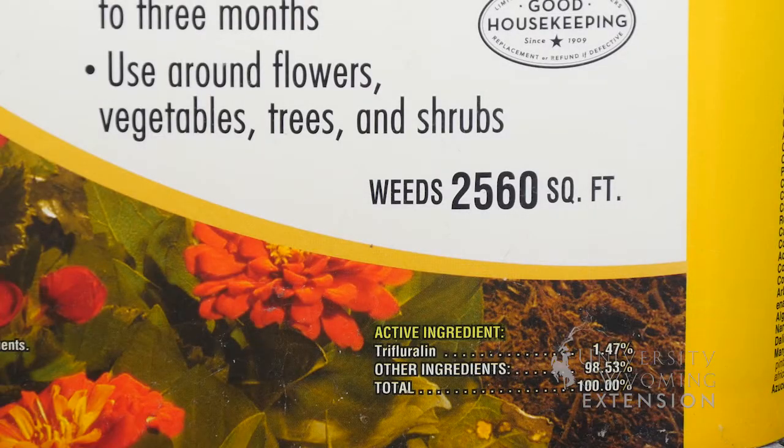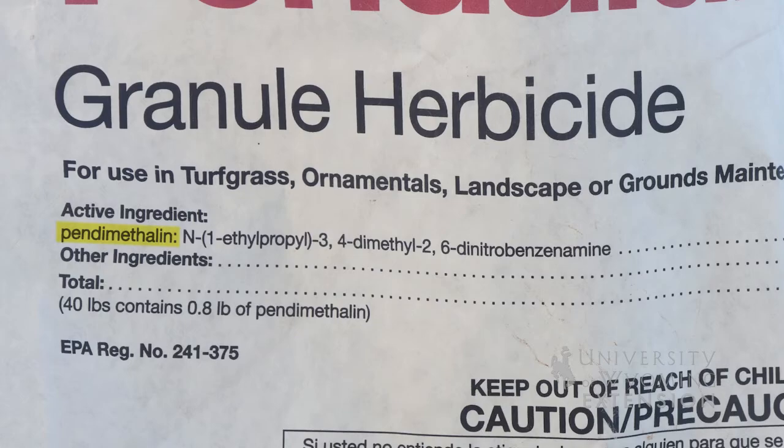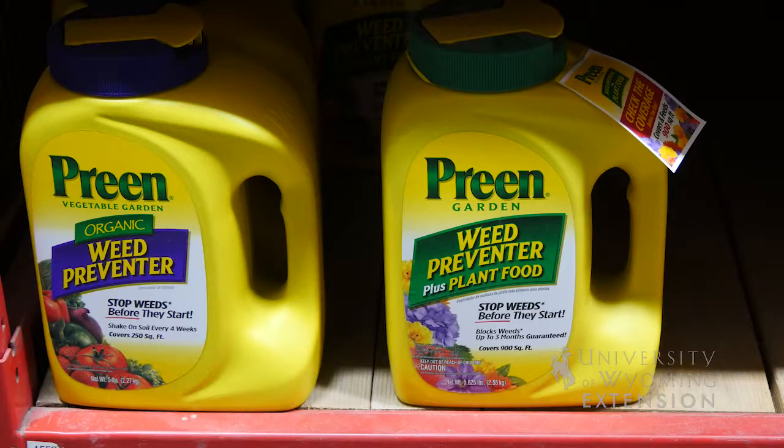There's a variety of pre-emergent active ingredients that are available. One is pendimethalin. Another one, which is considered organic and has also been found to act as a fertilizer in some cases, is corn gluten meal. Be sure to do your research and find the product that's going to work best for you in your situation.